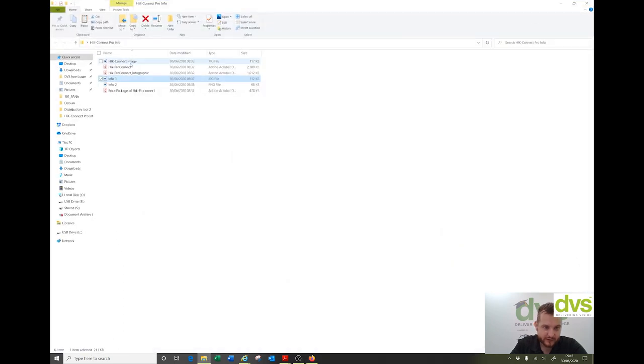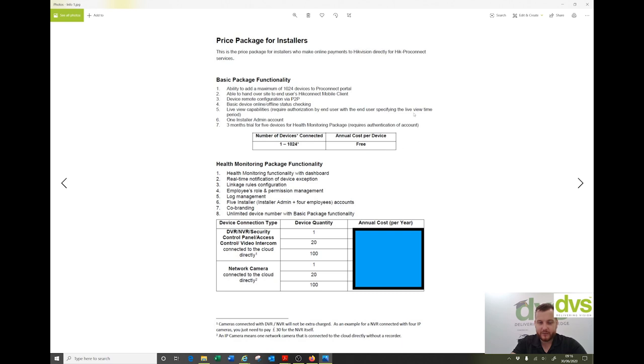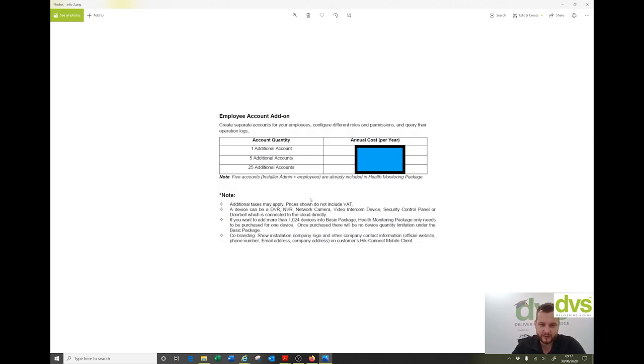So there's the two PDFs — you've got co-branding, flexible linkage across devices, and real-time monitoring shown there. Opening this up: the basic pack functionality is free. One to 1,024 devices is free, but you only get this sort of functionality. I've blanked out the cost because as a distributor I don't think it's fair to show that — we can give this to you via your sales team. Some of you will choose to add this to additional services you offer your customer base.